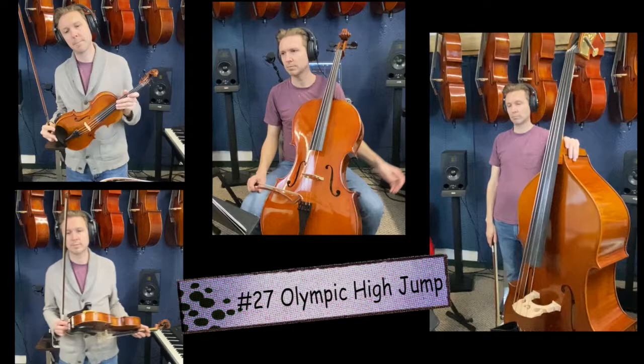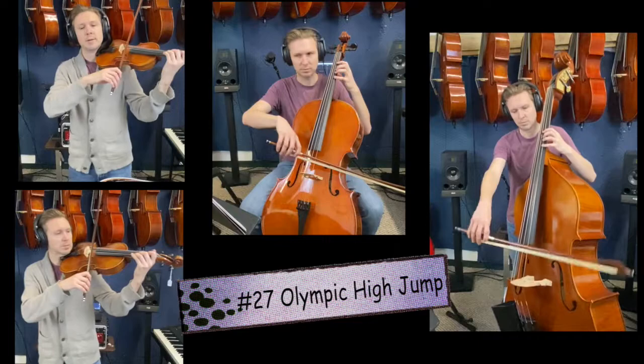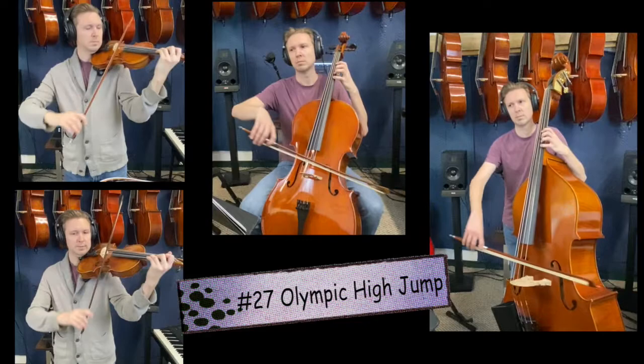Number 27, the Olympic High Jump. High D, open D. Really use your ear to hear if you are in tune. We call that good intonation. 27. One, two, ready, go.